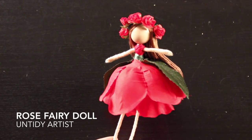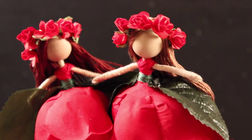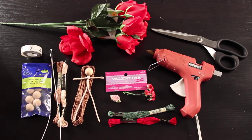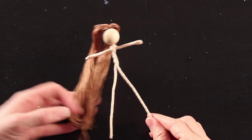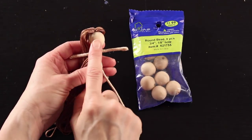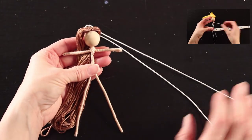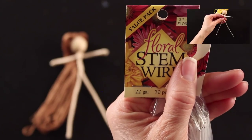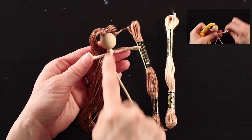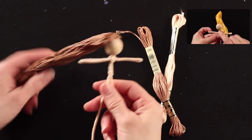Hey guys, welcome back! I'm the Untidy Artist and today we will be making a rose fairy doll. I thought this would be a really fun tutorial to do before Valentine's Day. Let's grab our supplies and get started. The first thing you'll need is a flower fairy body. If you're new to flower fairy making, you'll want to check out my basic flower fairy tutorial where I go through step-by-step instructions on how to assemble your doll. You can learn how to make a basic flower fairy by clicking the link here in the video.